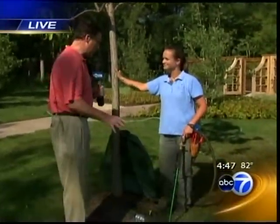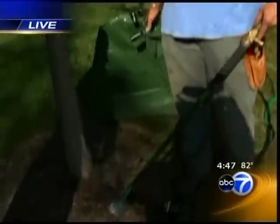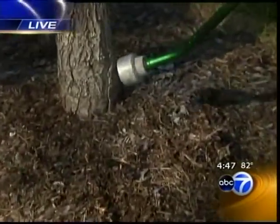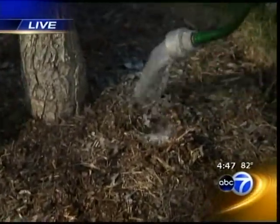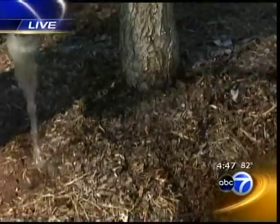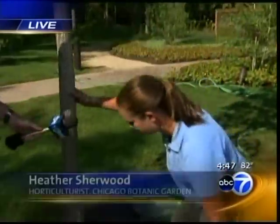We're going to tell you how to properly water your trees, and this will apply to shrubs as well. Heather Sherwood, let's talk about what not to do. You've got a device here and a demonstration of how to water poorly. Yes, this is my water breaker, and it's the wrong time of day to be watering. If we put this water on here, you can see it's not really soaking in too well — it's just running right off, and that's what we don't want. So we have some other fabulous tools to play with.